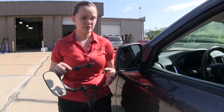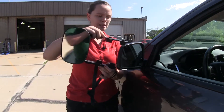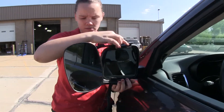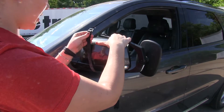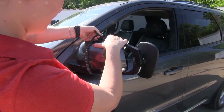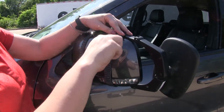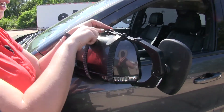Now that we've gone over some features, we're going to show you how to get this installed. We're going to start by taking our clips and placing them around the housing of our mirror. Now we'll take our straps on the back and secure them to the clips on the top. Then we can tighten up our straps just by pulling, making sure we have a nice secure fit.